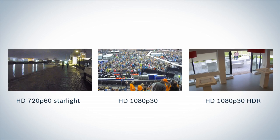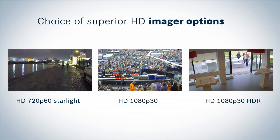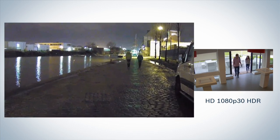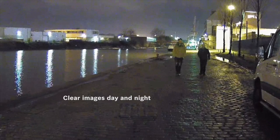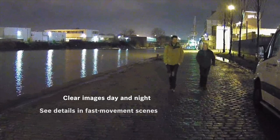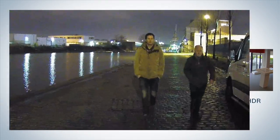The Flexidome HD VR offers breakthrough imaging with three HD imaging options developed at Bosch. 720p60: the Flexidome Starlight with superior low light sensitivity provides top quality images day and night. With its fast image capturing of 60 frames per second, it is ideal for traffic monitoring and cash handling surveillance.